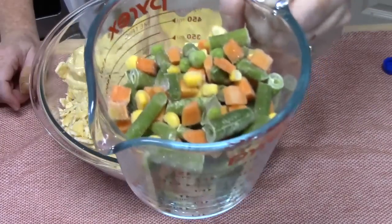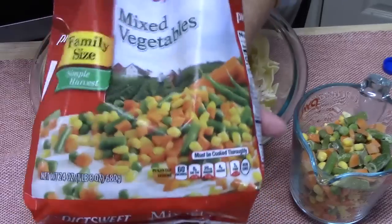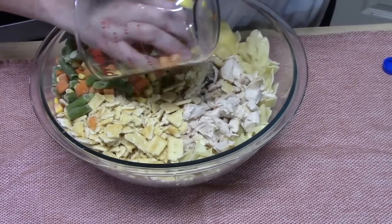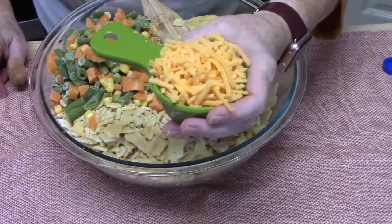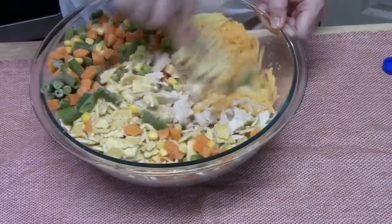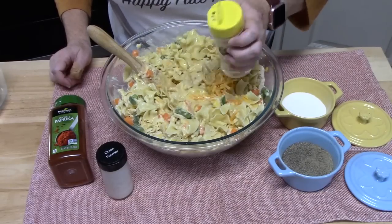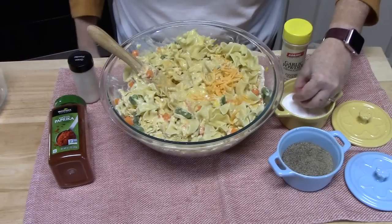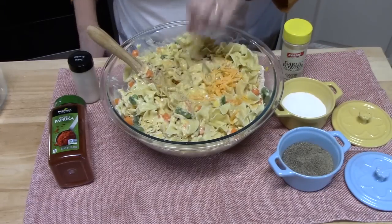I've got some frozen vegetables here — this is a blend of corn, carrots, peas, and green beans that I got from the store, all together. We're going to add that in. It's getting kind of full in there! I've got half a cup of cheddar cheese going in too. Let's mix this all together carefully — you don't want to lose any. Now about half a teaspoon of garlic powder — judge the flavors, if you want more, add more. We've got onion powder, salt, pepper, and some smoked paprika, which gives it a nice little flavor and color.